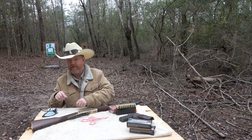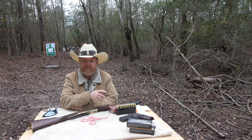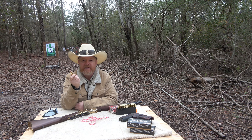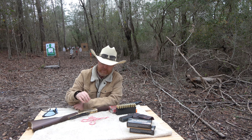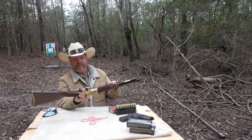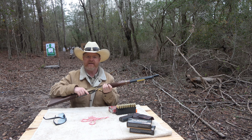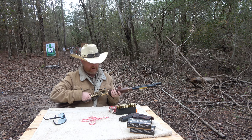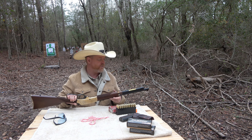So starting with the Henry — this Henry Rifle is chambered in .45-70 Government. Now, this round was originally a military caliber back in the 1870s. This here is a lever action rifle. It has an internal magazine that can be loaded at the side gate here, and can also be loaded at the tube.